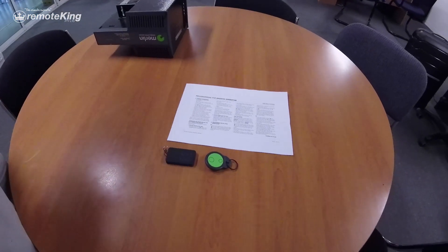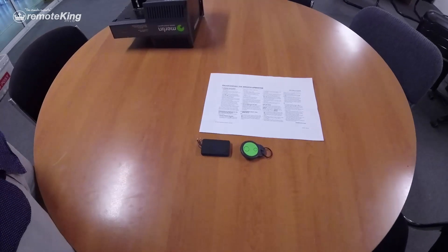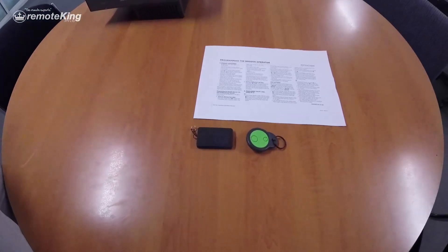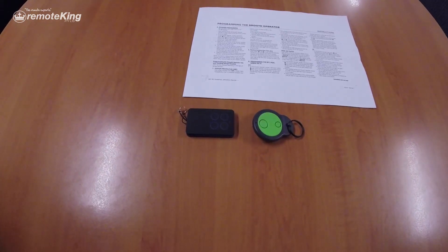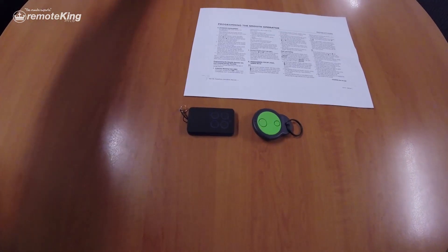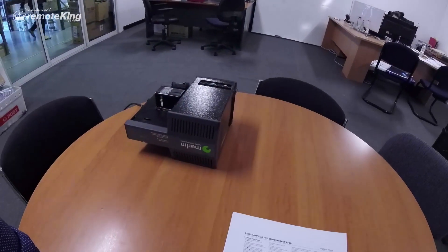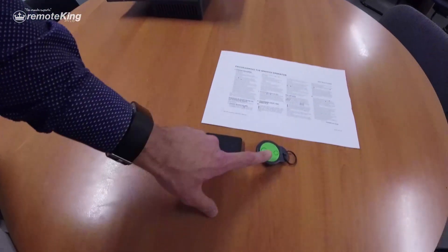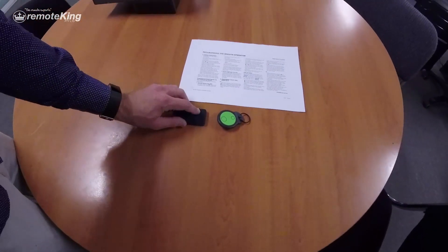Hi everyone, today we're going to be showing you the new face-to-face learning remote. It's called the Smooth Operator. It's a pretty straightforward process, but I want to run you through the whole thing. This is a Merlin 230T motor that is not programmed by any button on the RCM11 or on the new Smooth Operator F2F Learning Remote.